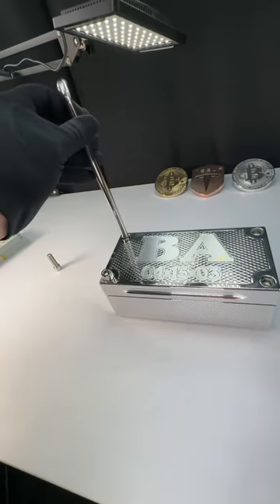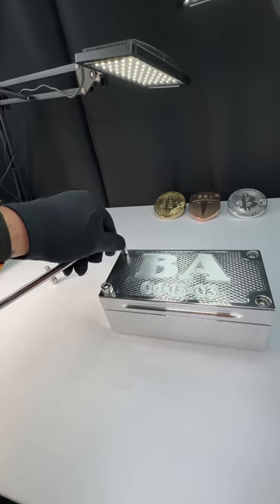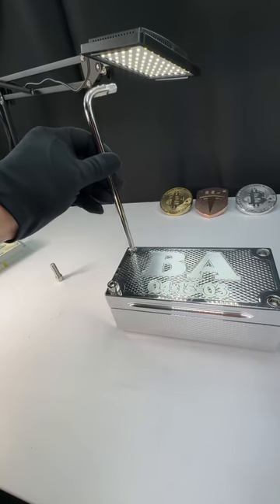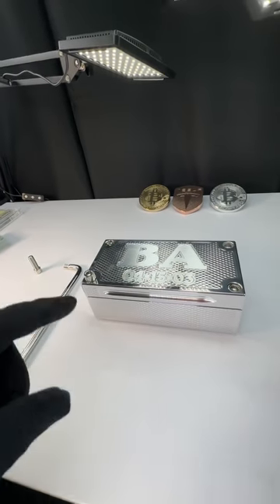Once you get to the point that it really isn't going to go anymore, use the tool like this. If you use it like this, you can get a lot of leverage, which you don't need — you can actually strip it out. That's a stainless steel bolt and aluminum brick. Just get as tight as you can this way, and I promise you it will be locked in, watertight, guaranteed, never leak.